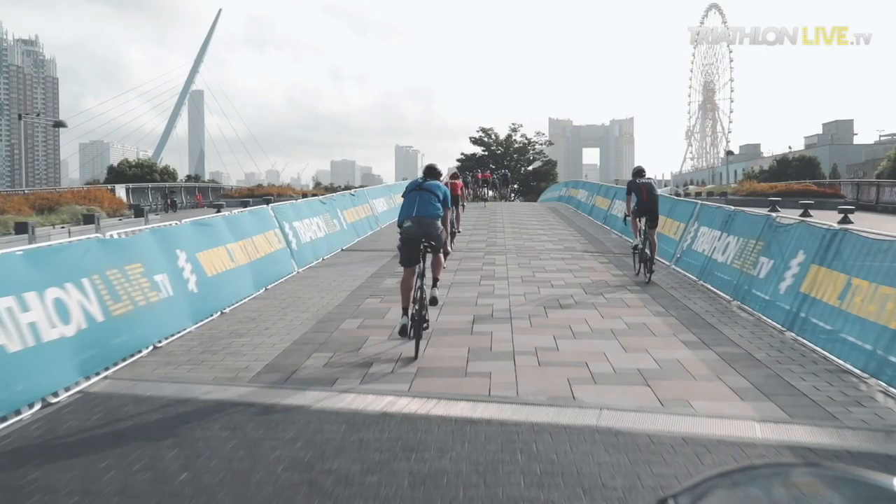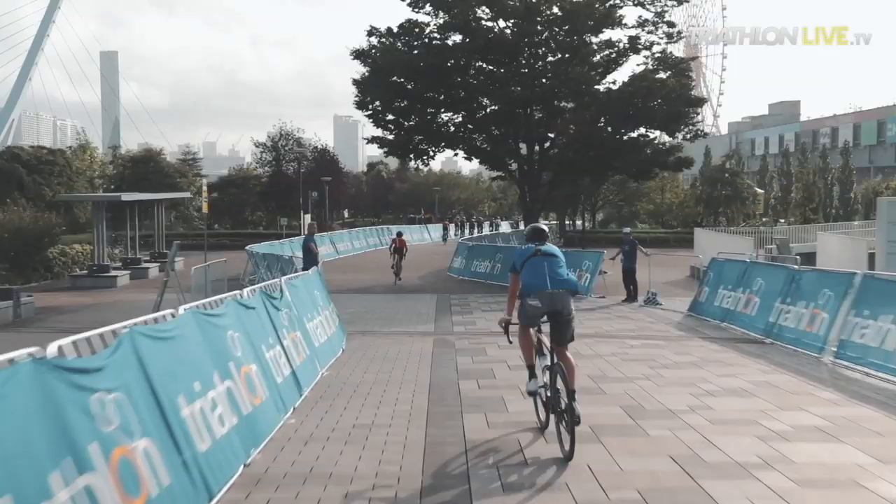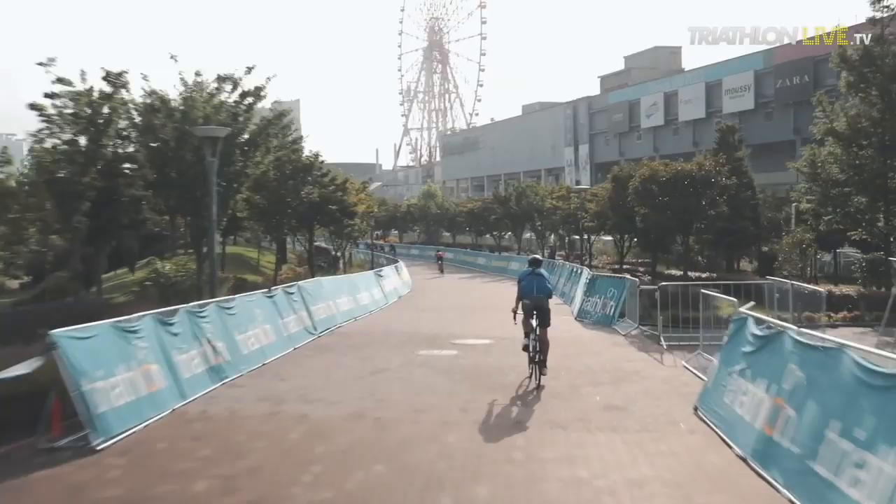This is probably my favorite part of the course where it really opens up. You can see the cityscape, you can see the bridge, you can see the ferris wheel — going through the gardens. Magnificent Tokyo. Pretty cool. And then it's downhill again, about three or four percent on this part, so it could be very fast.